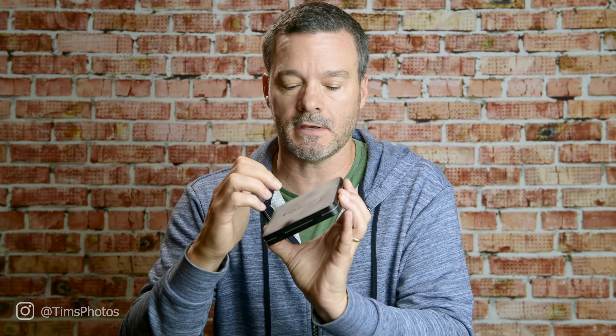The Lee filters come in a little bag, a little pouch, and I cram these things into my backpack. I've been on seven-day backpacking trips with this setup. What I appreciate is that the glass filters come in a metal box — my metal boxes are actually dented from all the wear and tear, but the actual filters themselves are safe and sound inside, and I like that a lot.